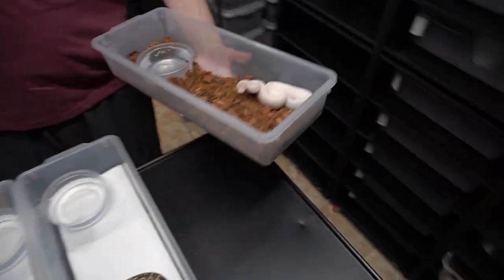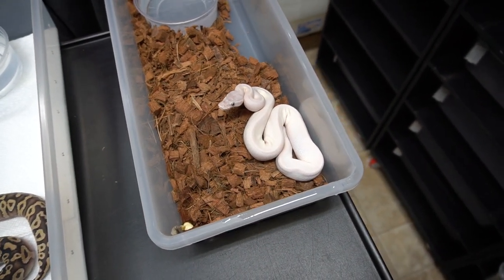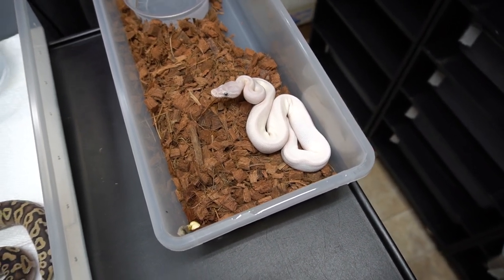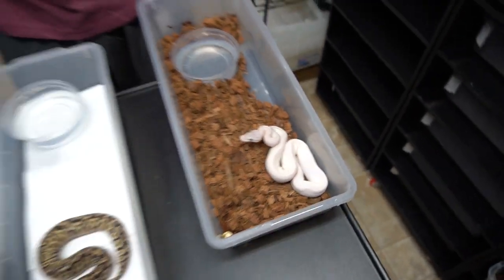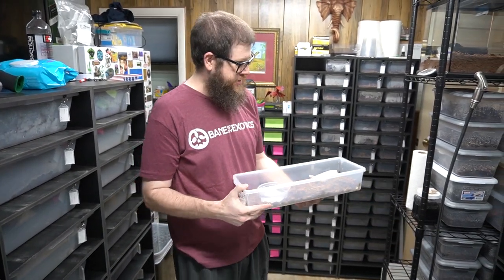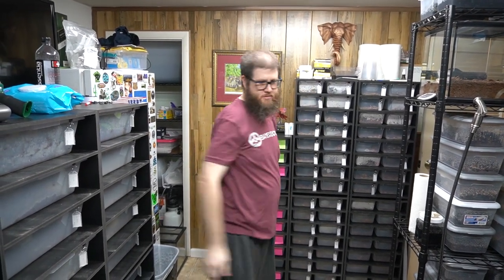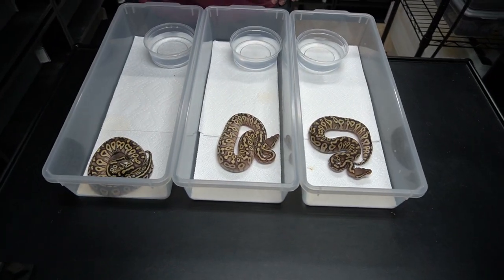We also have this 100% het monsoon male we picked up from Justin — he's a super mojave pastel, possible calico, 100% het monsoon, and possibly visual monsoon, which would be cool to see. We're really getting into the monsoon stuff. We've got a ways to go — we'll use this guy next year to make some hets with our own females, so no visuals until 2022, but we're going to make some cool hets along the way and hopefully share some with you.